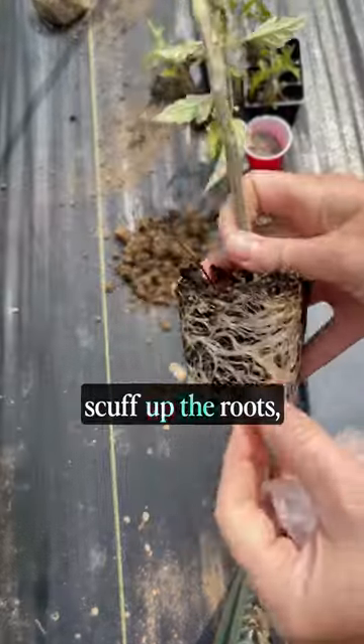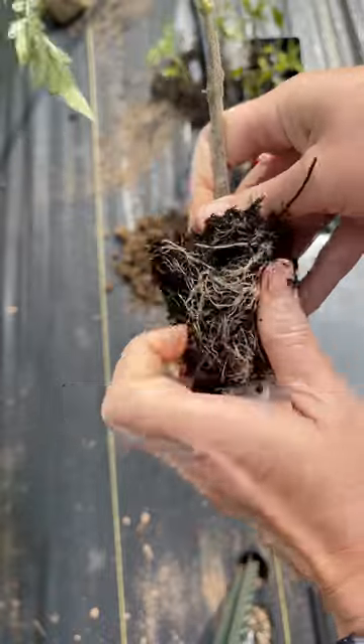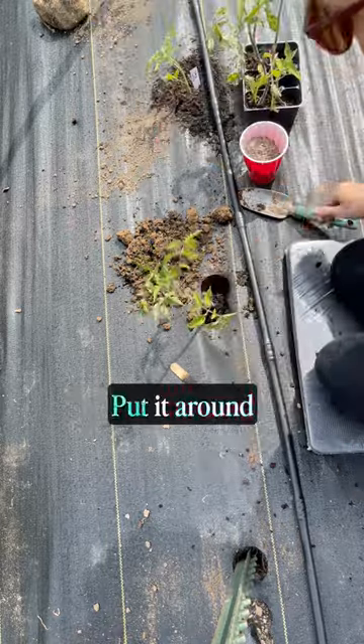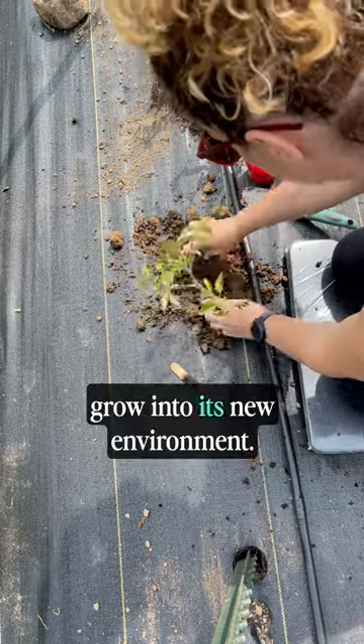Then take your plant and scuff up the roots, especially if they're root-bound like this one. This just breaks apart those root connections and makes them more likely to dig into their new soil surroundings. Press the root ball into the soil and then backfill all the soil you took out. Put it around the tomato and press firmly — you really want those roots in contact with the new soil so that the plant will begin to grow into its new environment.